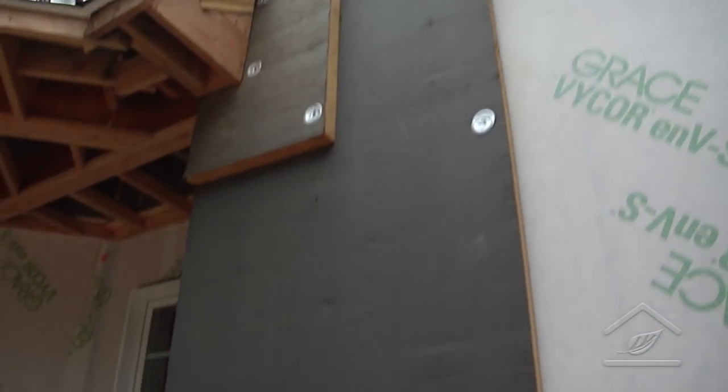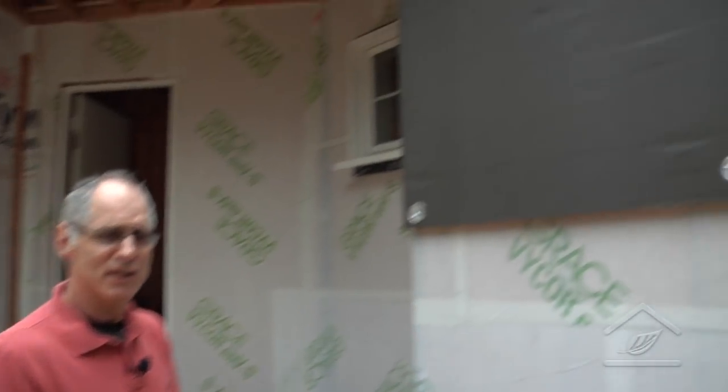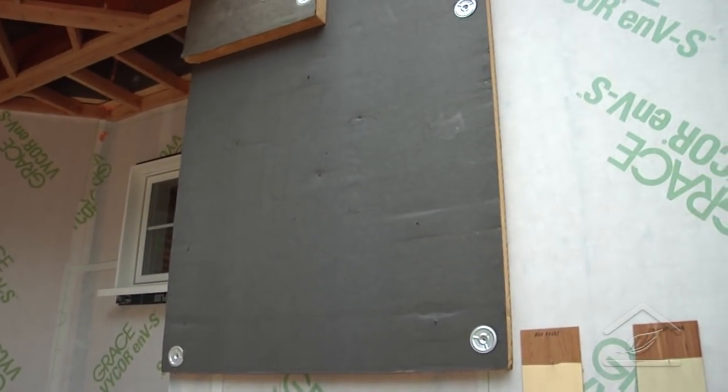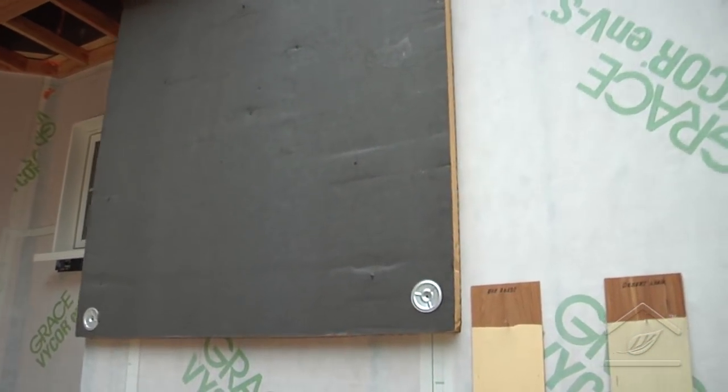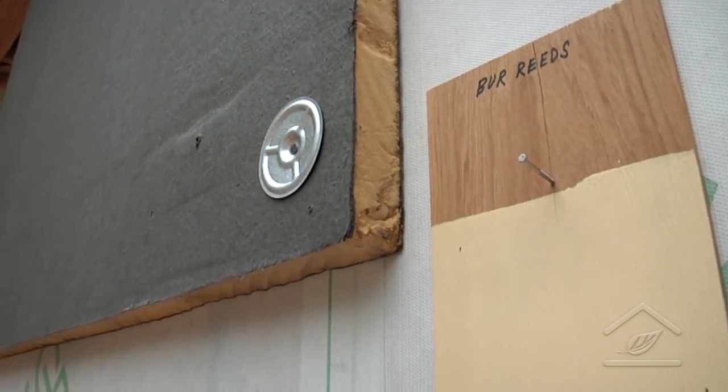As you can see, we put on the first layer with staggered joints and seams, and caulked or spray-foamed everything in between. Then we covered it with plywood to make a solid nailing surface. We could have done just sleepers if we were doing horizontal siding like clapboards, but since we're planning on cedar shake we needed a different approach.